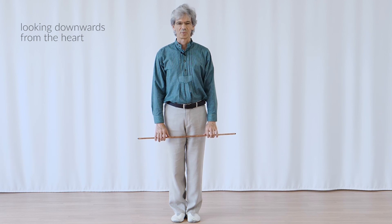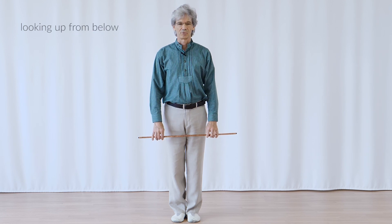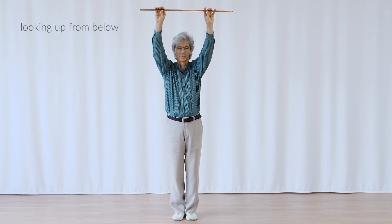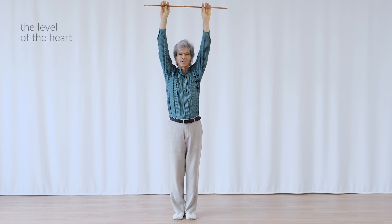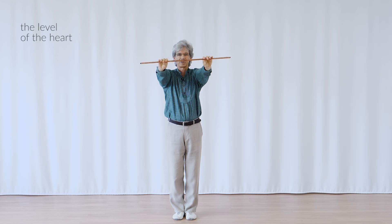Having arrived down at the feet, I look from there all the way up through myself, through my heart to the top. Having looked through myself, I go down to the heart level where the heart looks forward.